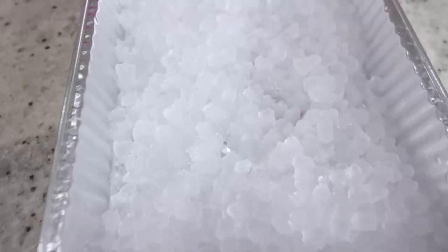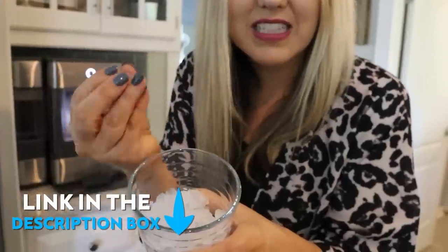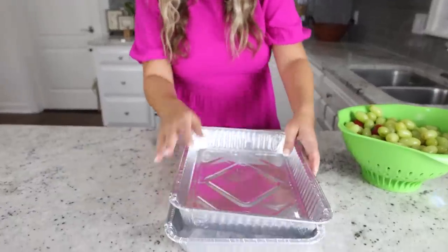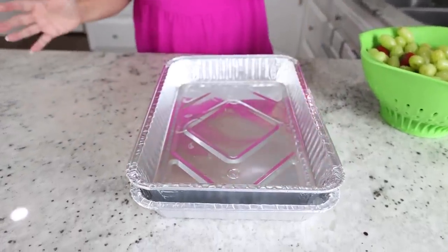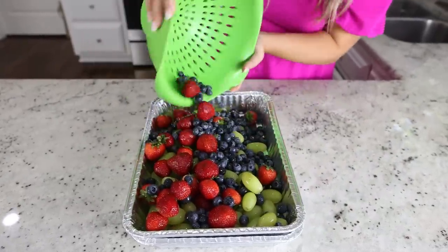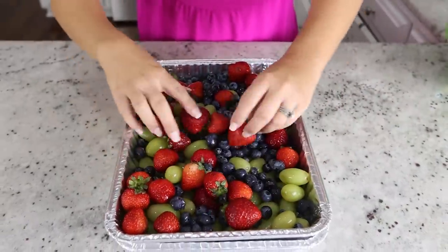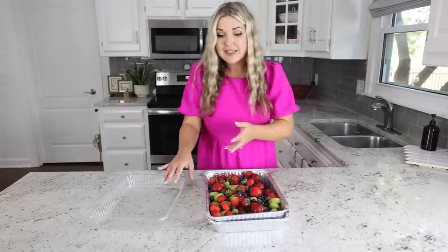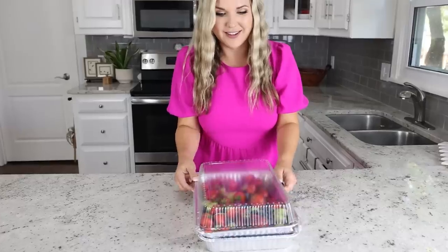If you're wondering why my ice is in these small little chips, I actually got an ice maker off of Amazon — it's amazing, I'll link it in the description box. Next, you're going to take your tray and put it on top of your ice, then put your fruit on top. If you need to take it somewhere, you could even throw the lid on it.